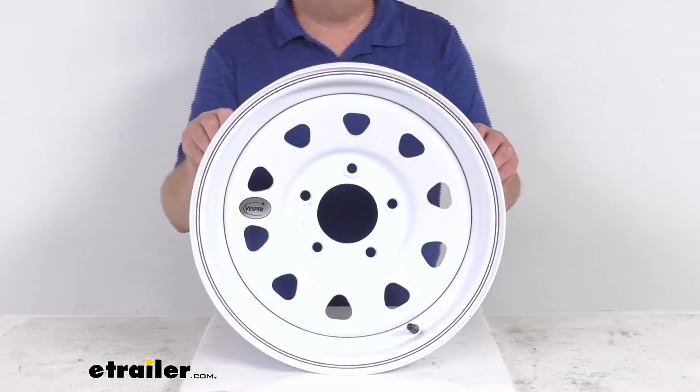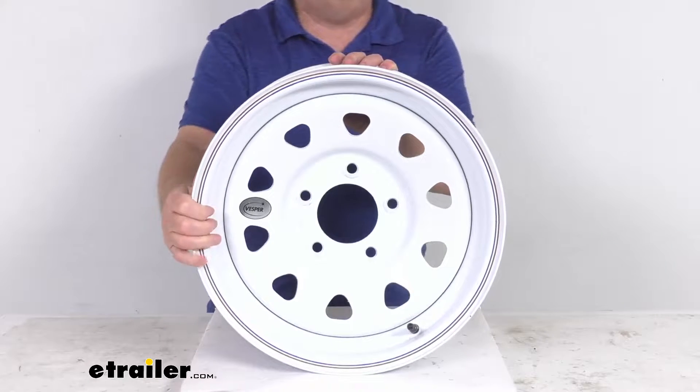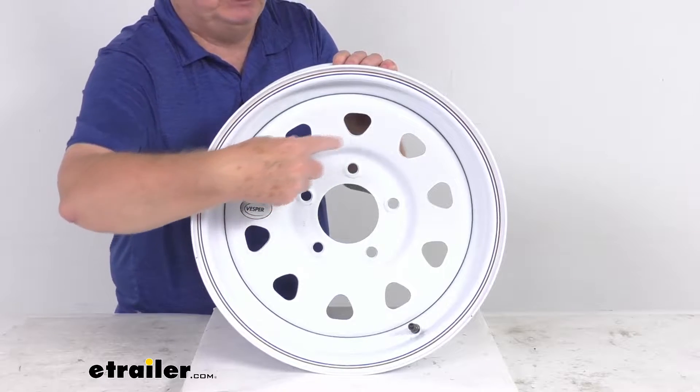Now this is a heavy duty sturdy steel wheel. You can see this one has the spoke design with the nice bright white finish to it. And when I say the spoke design, if you notice, it's the design that has these triangular holes between the spokes.